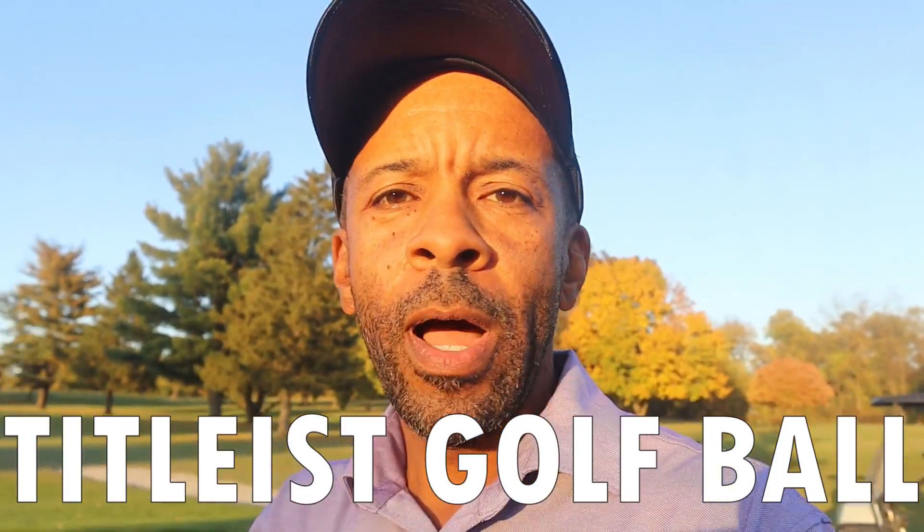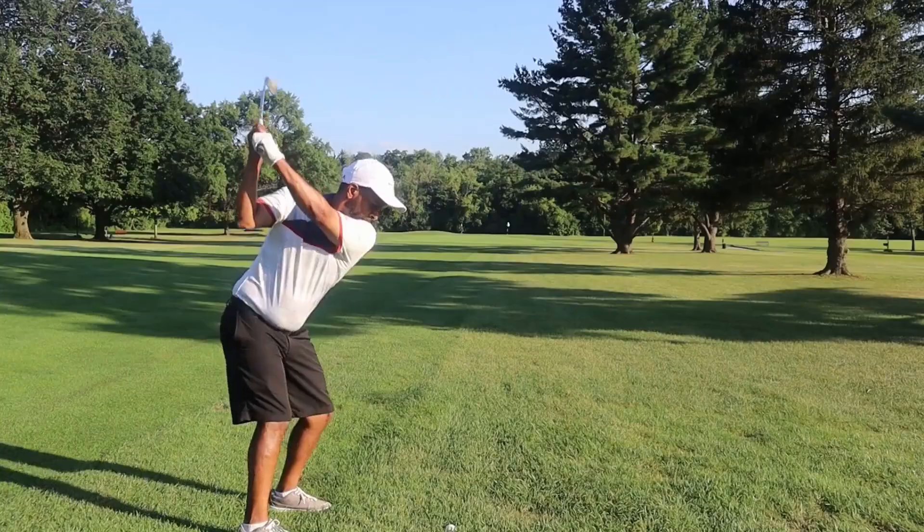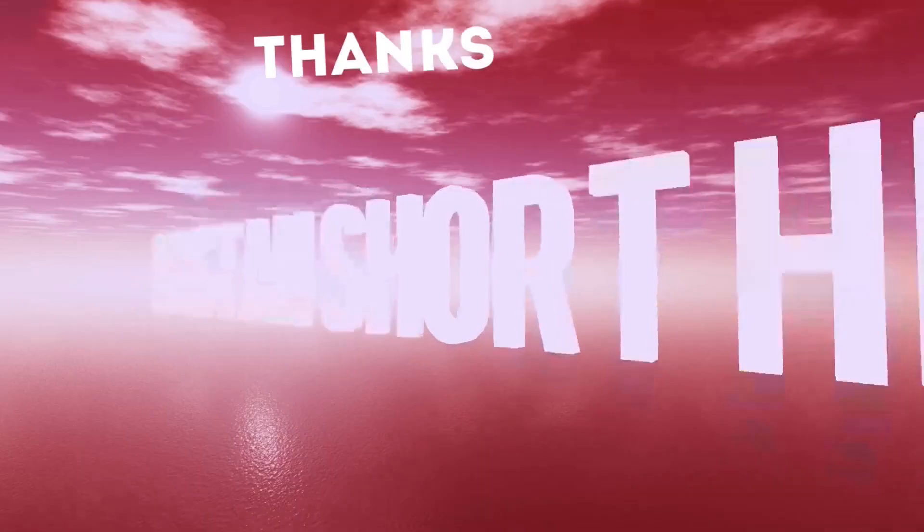Hey guys, Mr. Short Hitter here. I've never tested a Titleist golf ball, so today I'm going to test the Titleist TruFeel — a very popular, non-premium ball that many of you may have tried. Let's see how the TruFeel plays. Welcome to my Sunday Subscriber Special, a video suggested by khaliz1212 and Principal Drew Scale Models. It was actually recorded a while back and never released, so I hope you guys enjoy. Stay tuned.